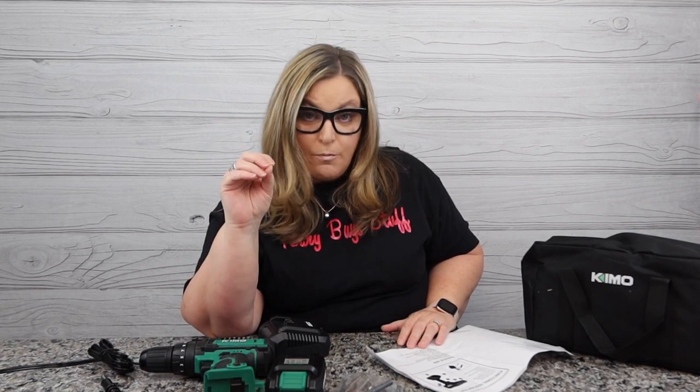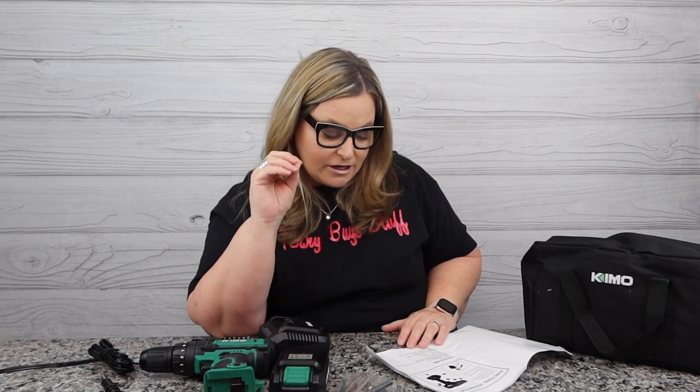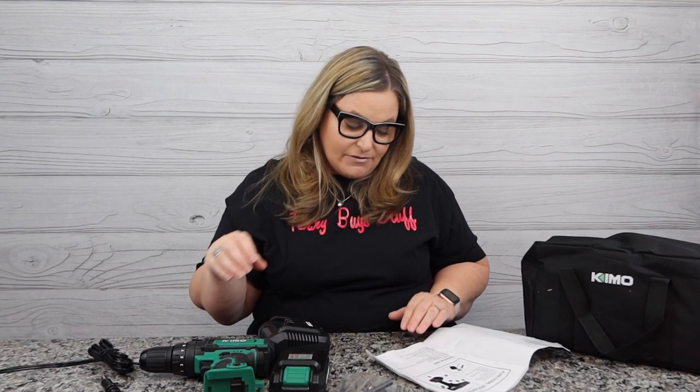As with the majority of KIMO products, there is a two-year extended warranty through KIMO on this product, explained in the instruction guide along with the functional description and technical data. Voltage is 20 volts, battery specification is 2.0, charging time is 60 minutes — though it may have come pre-charged because it charged really fast. The chuck size is 10 millimeters, low gear 350 RPM, high gear 1350 RPM, and maximum torque is 35.